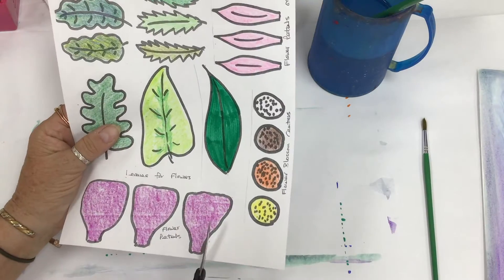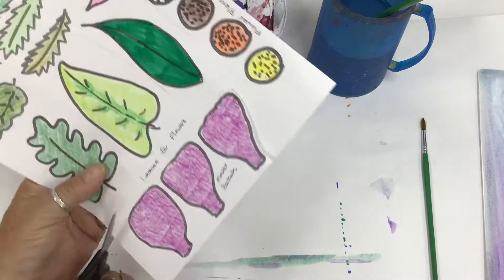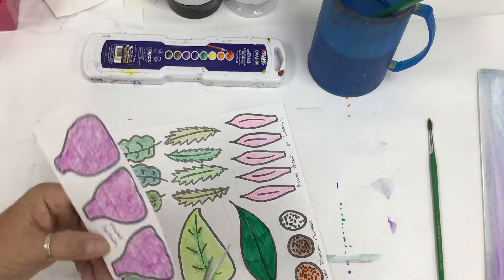Once you have those, you can go ahead and cut them out, because we're going to arrange them on our watercolor background, which should be drying while we do this.